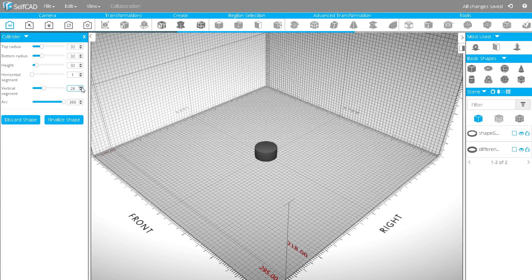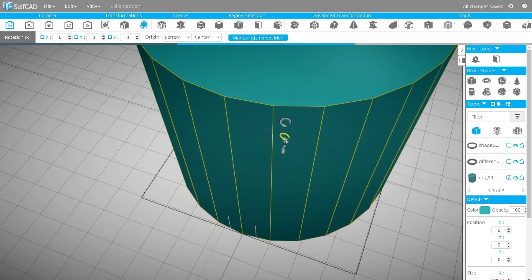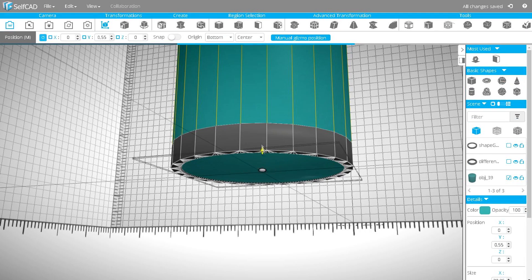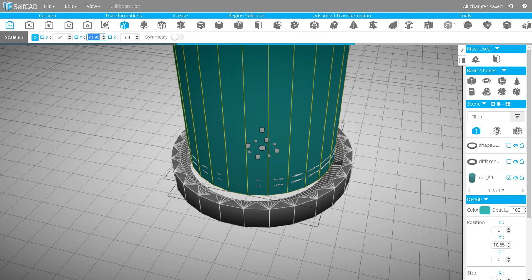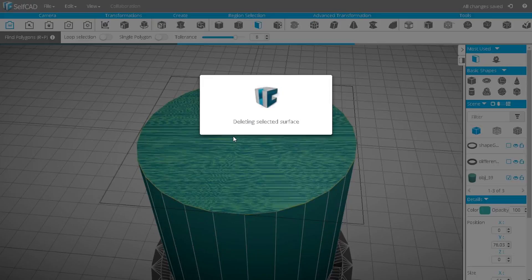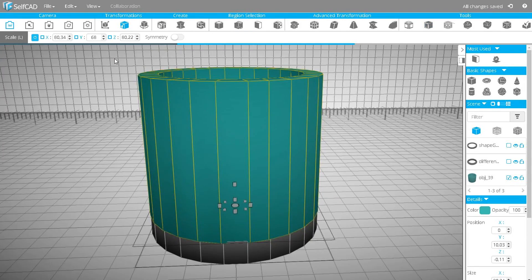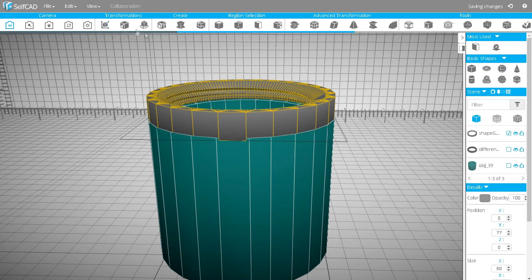Add a cylinder, set the height and increase the number of vertical segments. After this, scale the cylinder and rotate it. Then I will scale it down a little and remove the top polygon. I will use the Resolution tool to prepare my object for further transformation and add volume 8. Now we need to adjust the size according to the screw. Position the screw and shape our cup using the following tools: Resolution, Find Polygon, Scale, and Move.